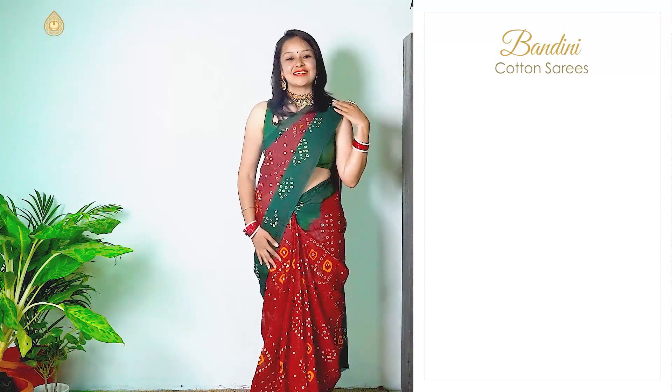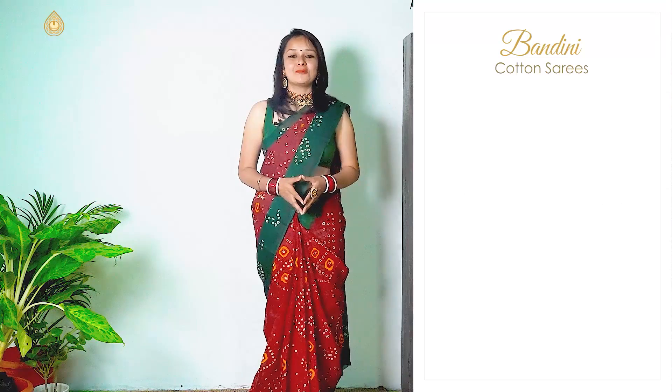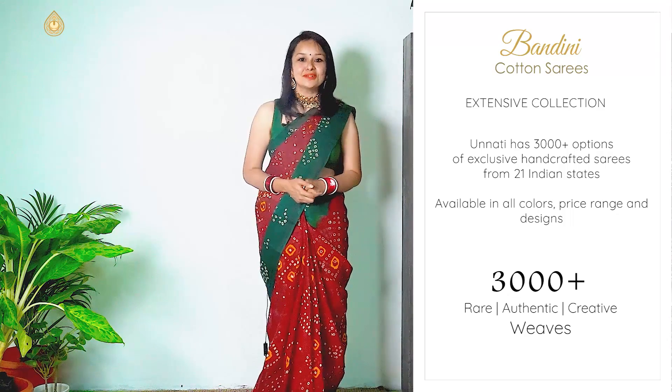These beautiful cotton sarees are very lightweight, so we highly recommend that you hand wash them first and later they can be dry cleaned. Apart from the beautiful range in today's video, we also have many more uploaded on our website — about 3,000 plus uploads are available.